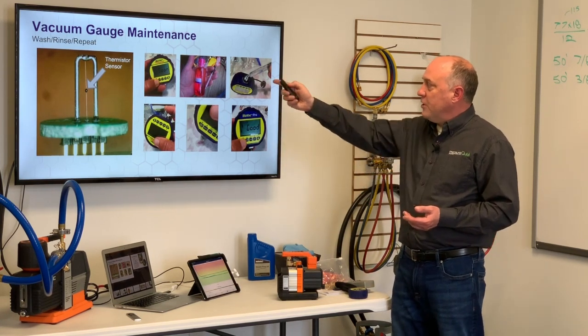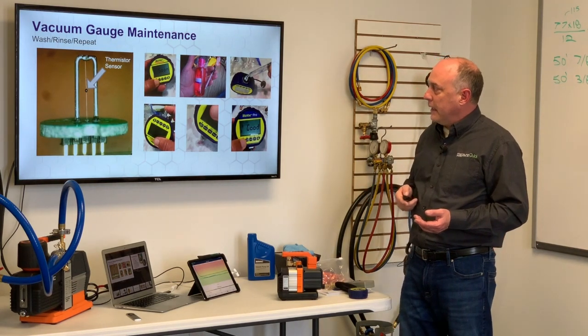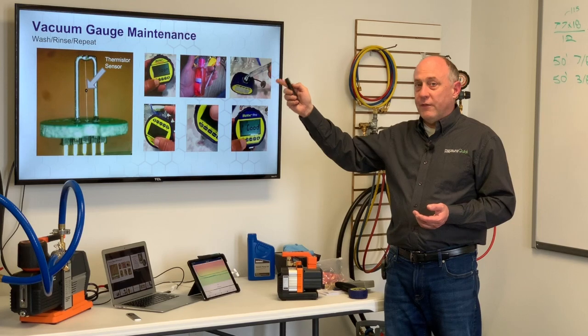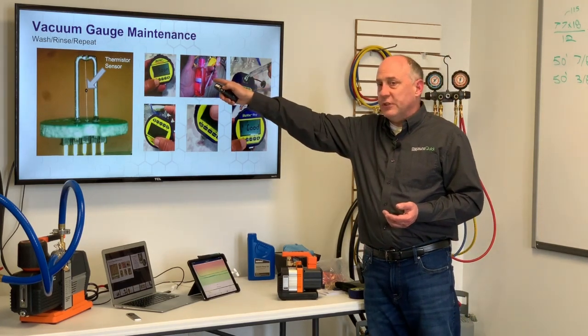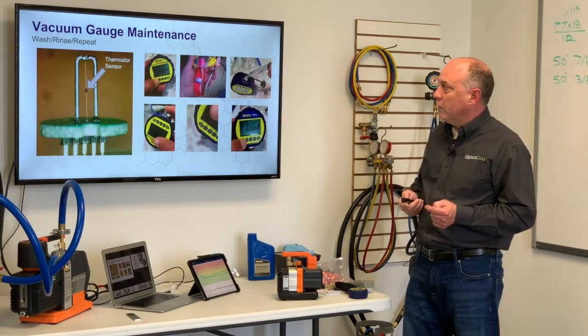This slide should say oil contamination — I've got a calibration slide showing here. But it should tell you if it's oil contaminated or if it needs calibration. This is telling us it needs calibration soon. But if it's oil, it'll actually tell you it has oil, and then it'll tell you when it's clean.